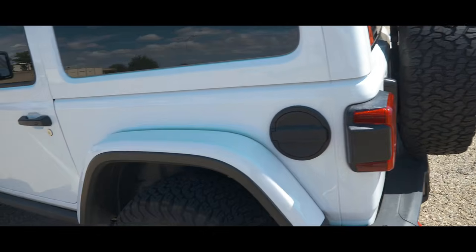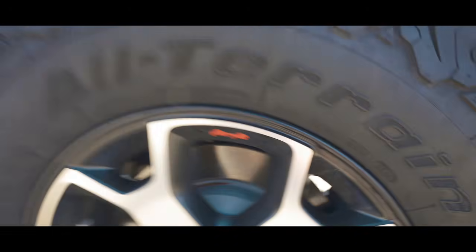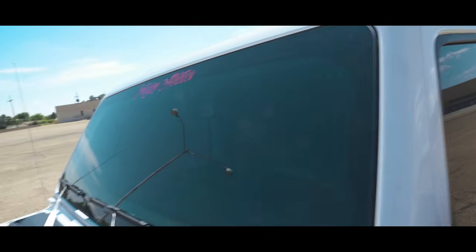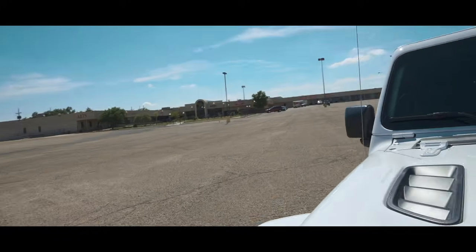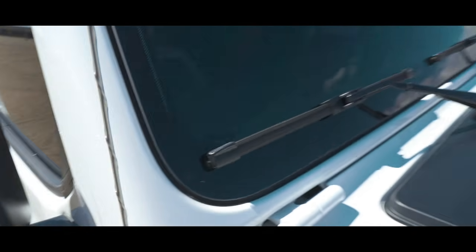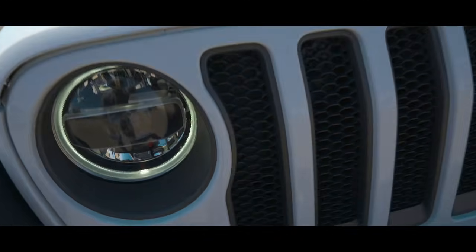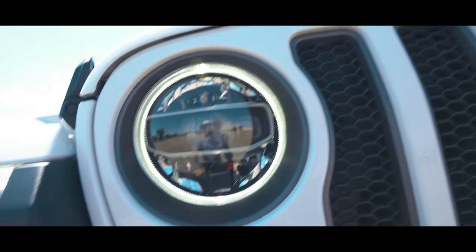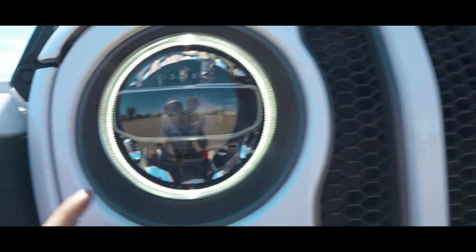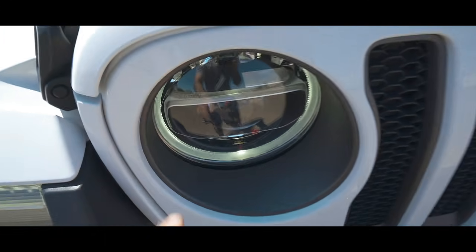Going around the vehicle, you notice Jeep includes their symbols everywhere. These wheels have the old-school Jeep symbol on them. They've also integrated the Jeep logo into the windshield itself — that's how you know if someone has an aftermarket or an actual OEM windshield. They include Jeep symbols and designs everywhere.